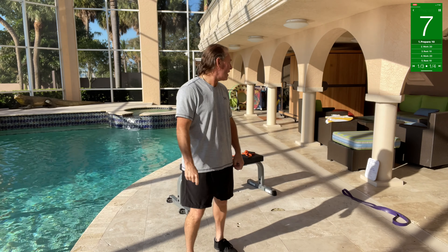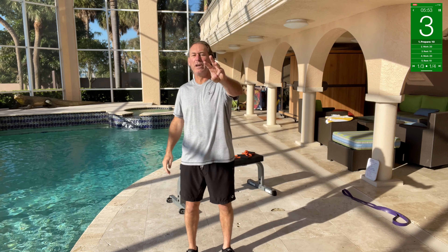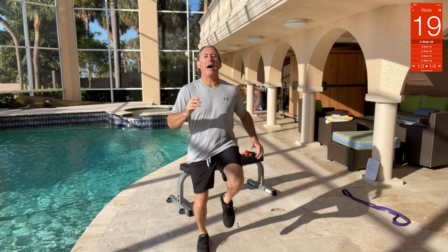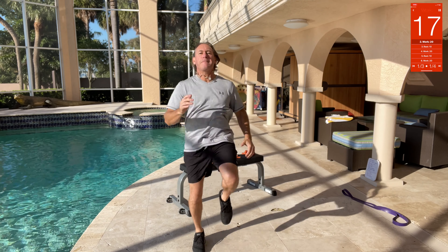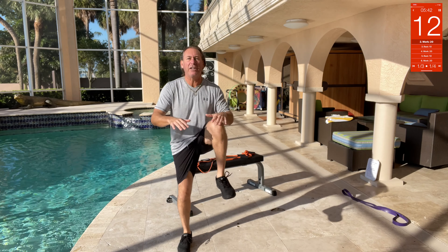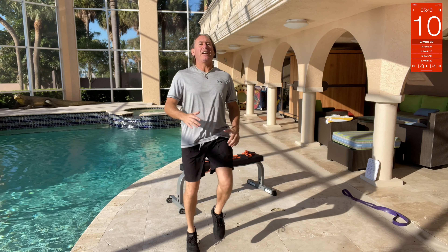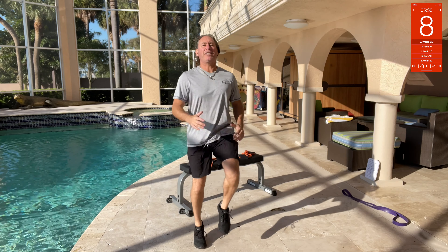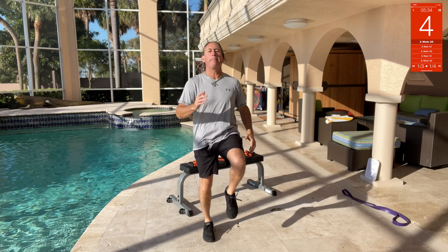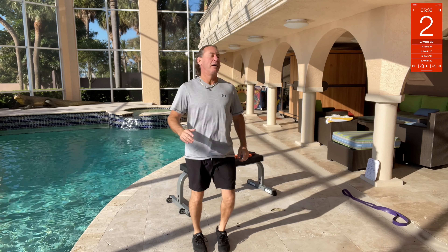Alright, 10, 9, 8, 7, 6, 5, 4, 3, 2, 1 — first thing we got: high knees. You can do high knees like this, just keep the pace. You can't jump? Either way, get it done — bring your knees up as high as you can, get your arms pumping like that. Pump, pump, pump, pump — that's it!